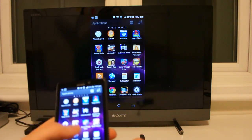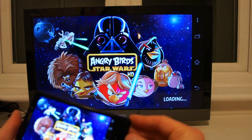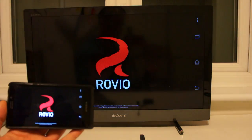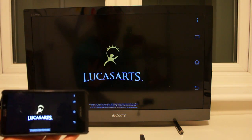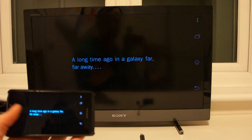My personal favorite would be for playing games. Now there is a little bit of a delay, so it's not perfect just yet, but this is still early software and still an early technology. By the time it comes to mass market, I'm sure Miracast will be absolutely perfect.